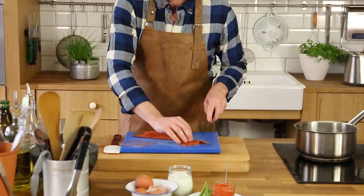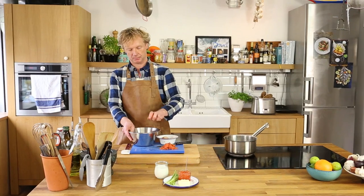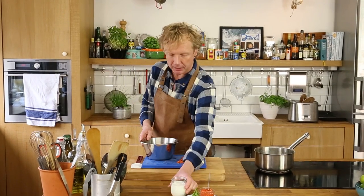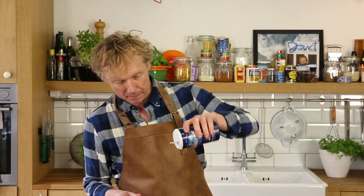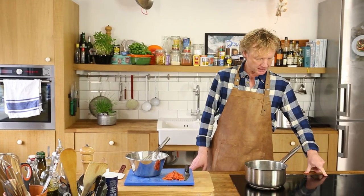For the scrambled egg, imagine it's a bit creamy and well mixed together — you don't want huge chunks. I'm cutting the salmon into smaller pieces. Now it's time for the eggs. I've got four eggs for two persons. To make it a bit more creamy, I add about one tablespoon of milk, season it with a bit of salt and a bit of pepper, and give it a whisk.